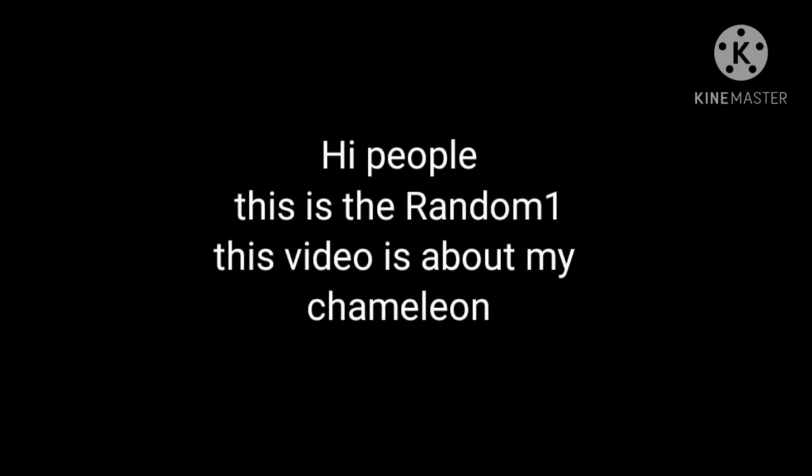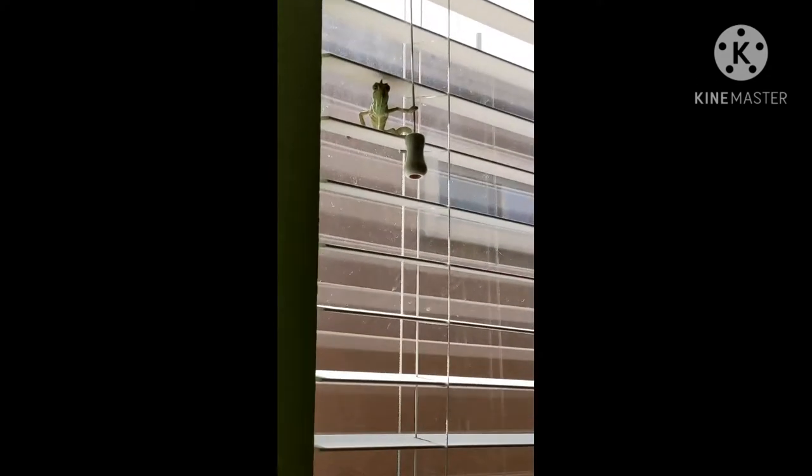What's up guys, it's The Random One and today I'm making a video on my chameleon. So this is my chameleon and I just got him like a month ago.